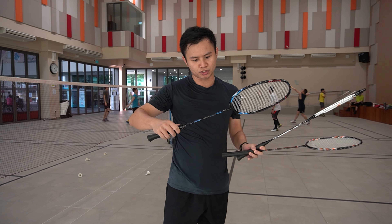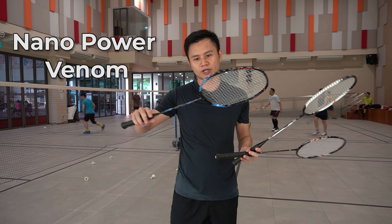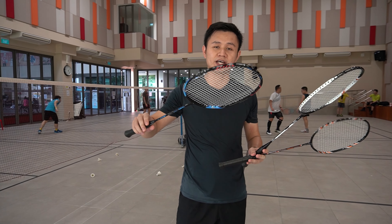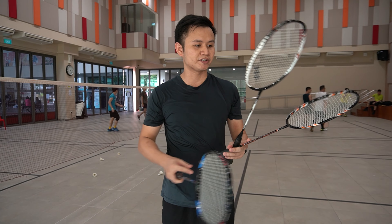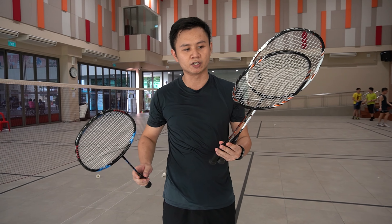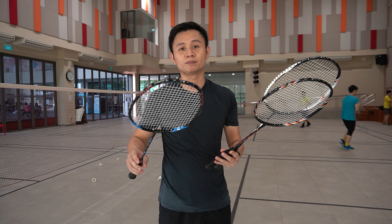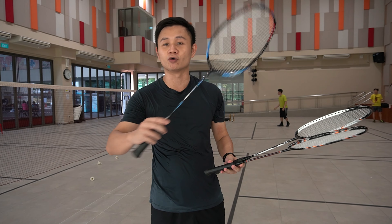One racket also worth mentioning is the Nano Power Venom. I tried using this racket for net shots and it felt really comfortable, whereas the other two have some weight on the head and are slightly heavier. So if I were to pick one that is suitable for the front-court player in doubles, I would pick the Nano Power Venom.